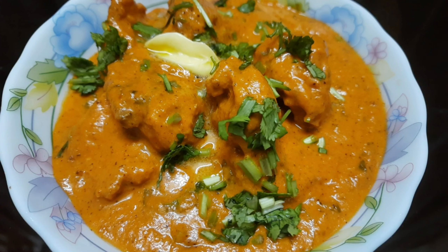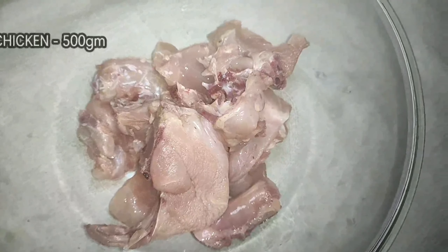Hi guys! Welcome back to home baking! We are going to do an easy recipe for butter chicken. We are going to do a lot of butter chicken. We will go through the ingredients.